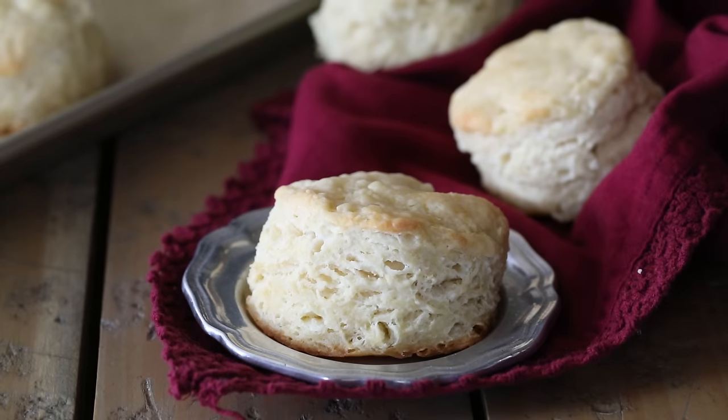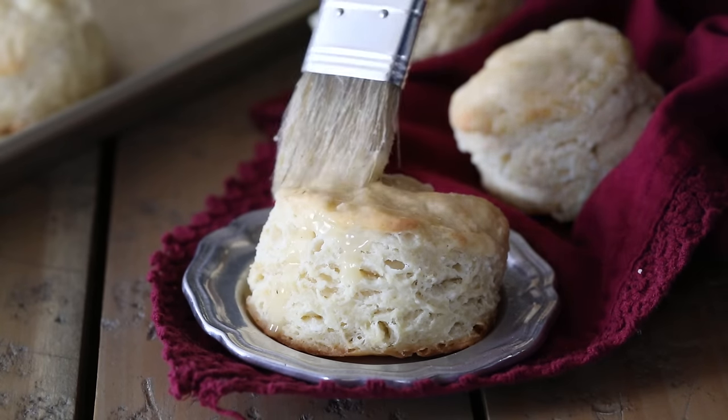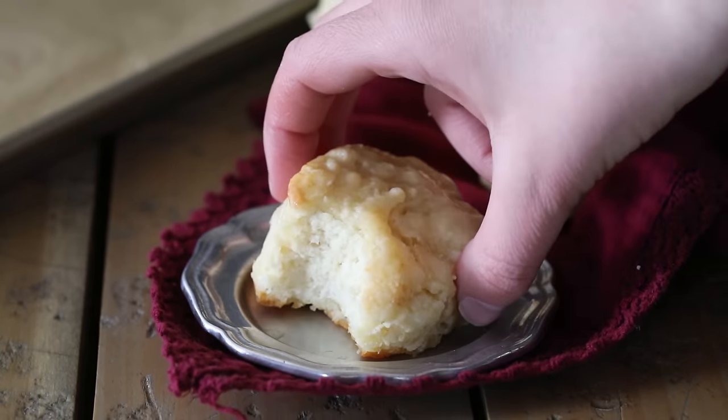Hey guys, welcome back to Sugar Spun Run. I'm Sam, and today I'm going to be showing you how to make homemade biscuits. These are so easy and can be made by hand — no mixer required. I think you're really going to love them, so let's get started.